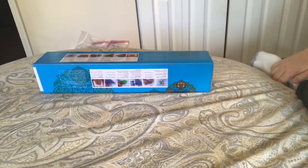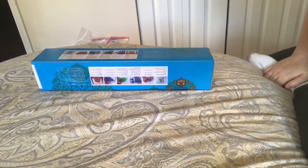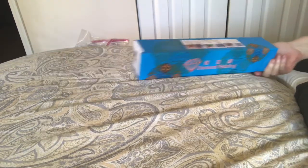Hi everybody, Nancy here from Fancy Nancy Diamond Painting.